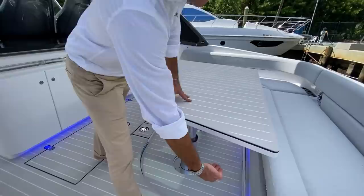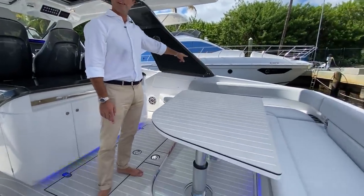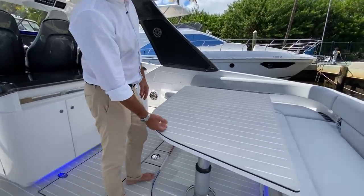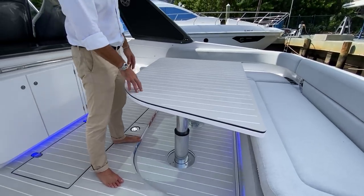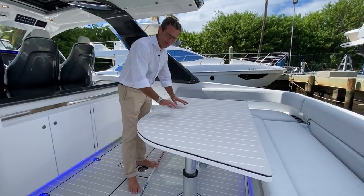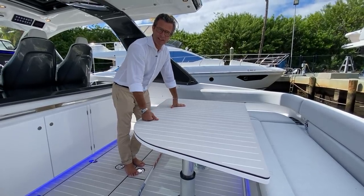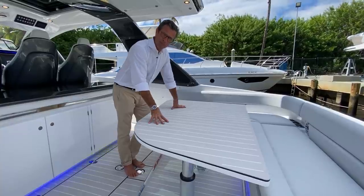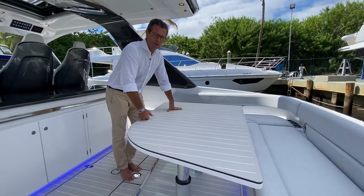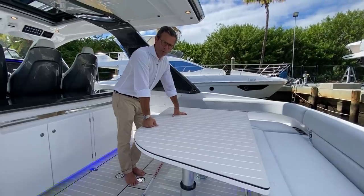The table comes with a custom leatherette cover — you don't want to eat where you were walking five minutes before. The cover is made exactly for this purpose, to keep the surface clean for dining or lounging. All the movement controls — platform open/close, table up/down, and TV up/down — are isolated and protected in one dedicated panel area.